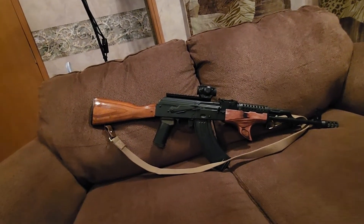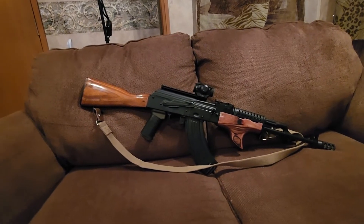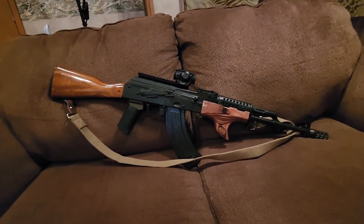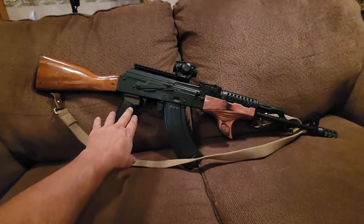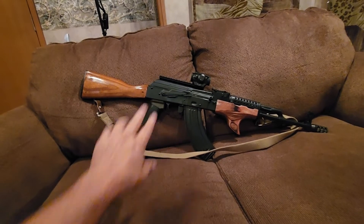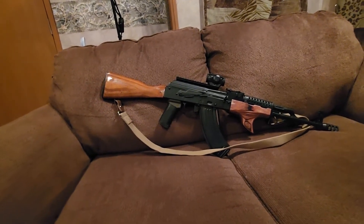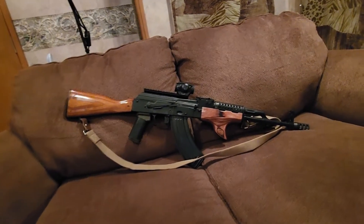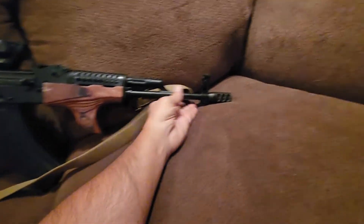I wanted the wood in the front and back, and they don't quite match, but it seems like in the AK world that gives you more street credit. I'm thinking about going with a wooden pistol grip I found — it's like a reddish wood — and that would complete the furniture.